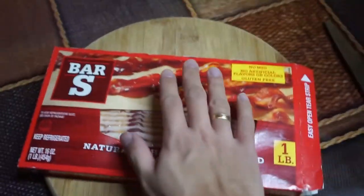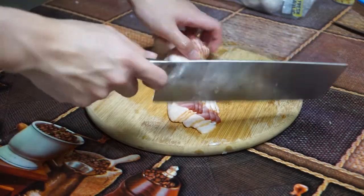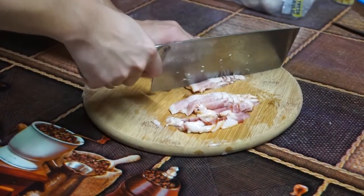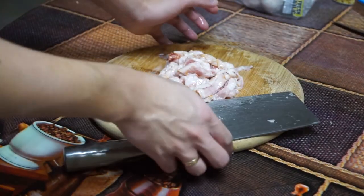Get another plate and set the onions and garlic aside for later. Now it's time for the bacon. Get about six slices, or however many you prefer, and set them down on a cutting board. Line the slices together and cut them into fine long pieces. Bacon will add a saltiness and crunch factor to our pasta.